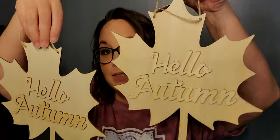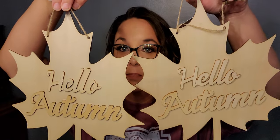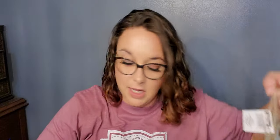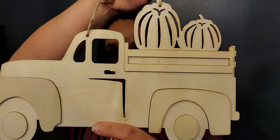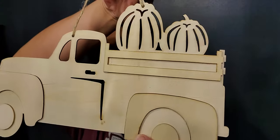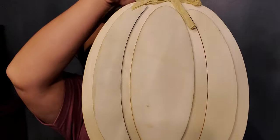I purchased two of these maple leaves signs that say 'Hello Autumn' — I don't remember why I bought two but there was a reason. I love these DIY things. I also found this little truck of pumpkins with some detail to it, and then I got this regular pumpkin — I just love sitting down and painting little by little.